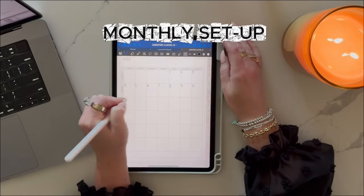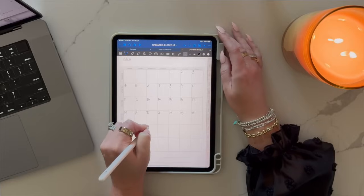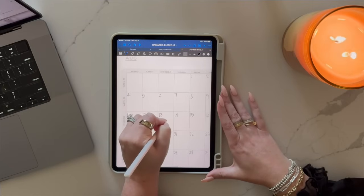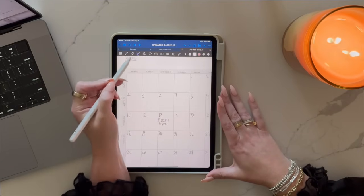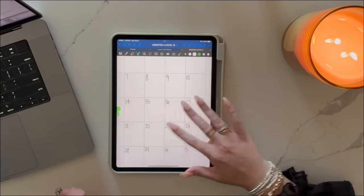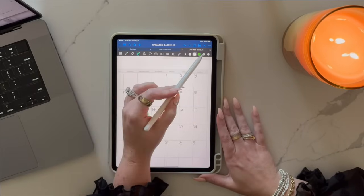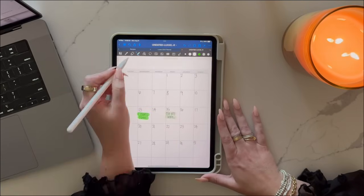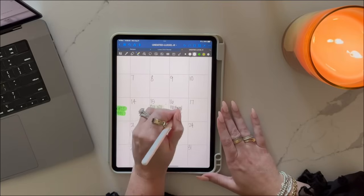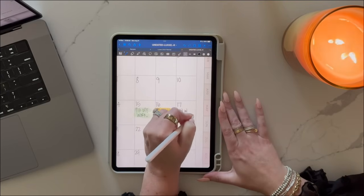Since this is an undated planner that can be used for years to come, you will need to add the dates for each month. You can do it all at once, or as you go throughout the months. When you set up your month, I recommend starting with your big rocks — those non-negotiable events like work projects, school schedules, or even travel. If you're a visual person like me, this is a great time to grab a color highlighter and start color coding. It's all built into the iPad, so you don't need any physical highlighters or colored pens — it's easy and compact and ready to go.